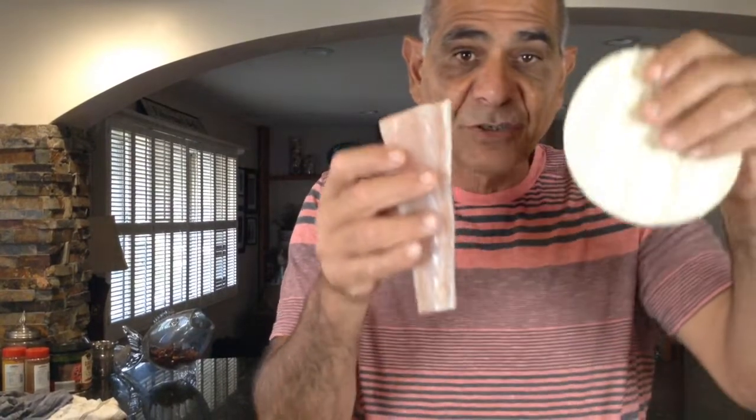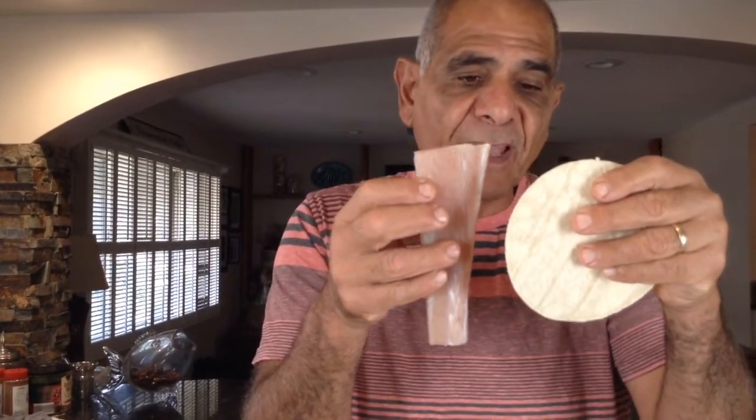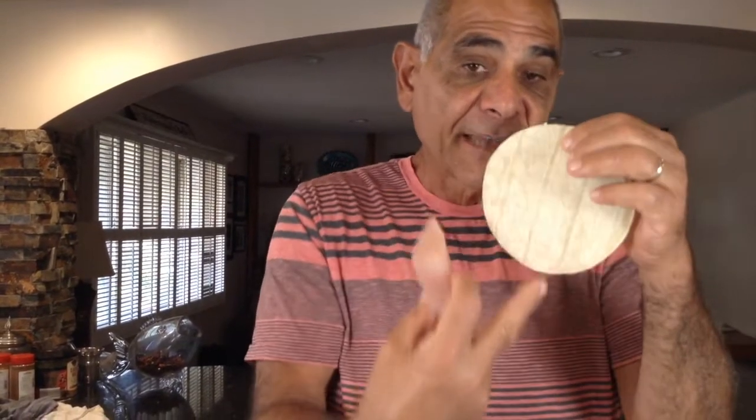I've had my fillets sitting in the refrigerator in paper towels. The paper towels wick away any extra juices, and those juices help promote bacterial growth. That's why I always keep my fillets wrapped in paper towels in the refrigerator. Let me lay these fillets down — here's my corn tortilla, and I want my fillets to fit in it. The fillets are a little too long, so I'm going to cut them so they're the exact length of the diameter of this corn tortilla.